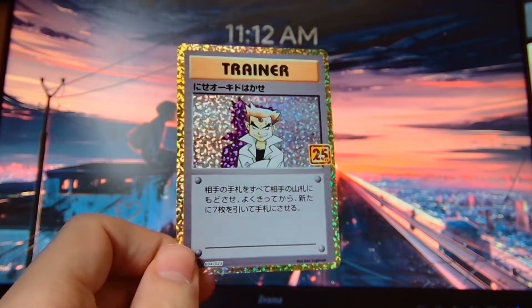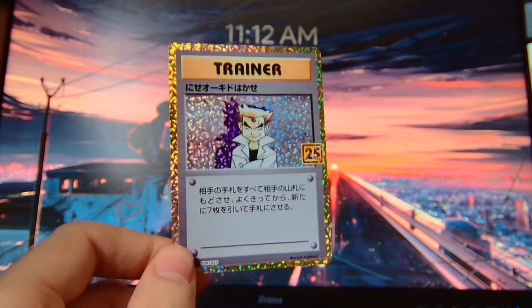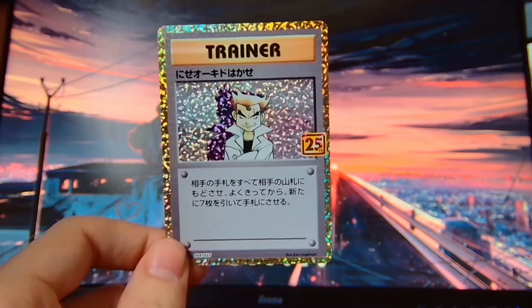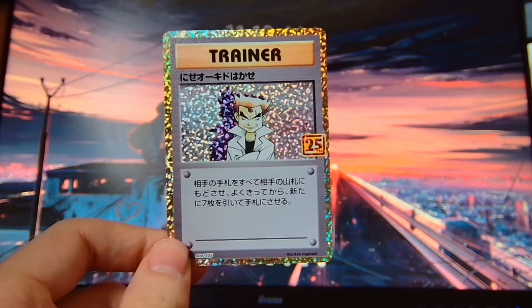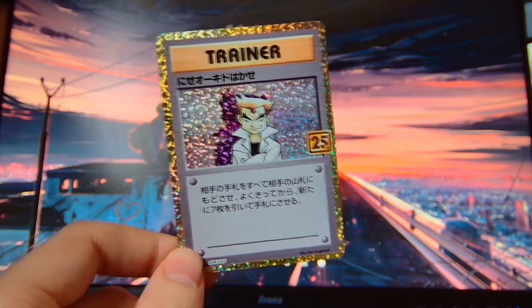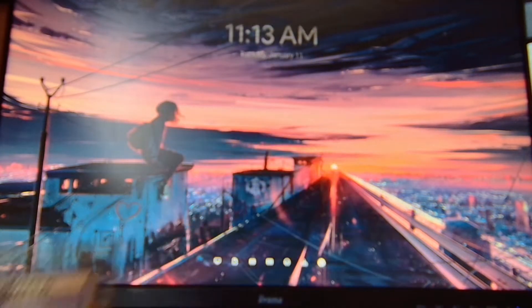I'm not too angry that it's not one I already have. But that's proof that these packs are searchable, and it really, really kind of ruins the experience of opening Pokémon cards, if you're able to search through them and see what cards they are.